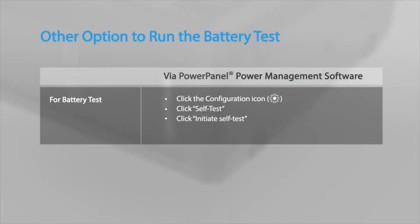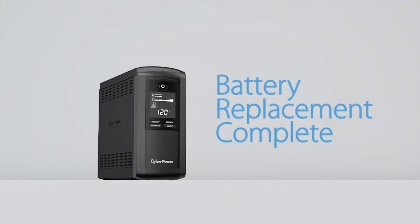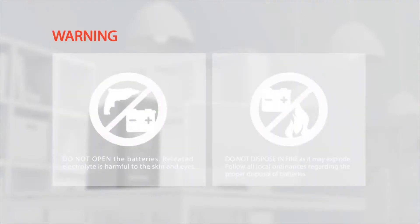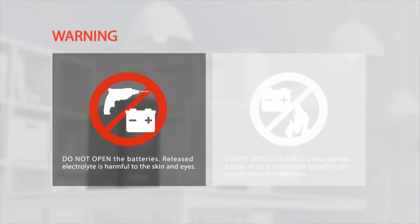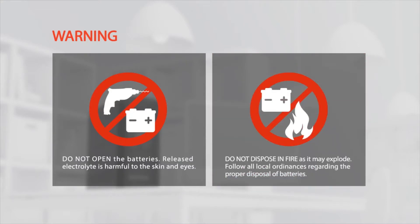You may also run the battery test by using the PowerPanel power management software. Do not open the batteries — released electrolyte is harmful to the skin and eyes. Do not dispose of batteries in fire as they may explode. Follow all local ordinances regarding the proper disposal of batteries.